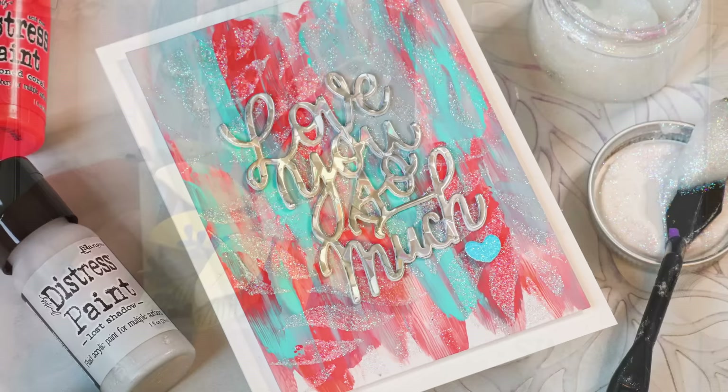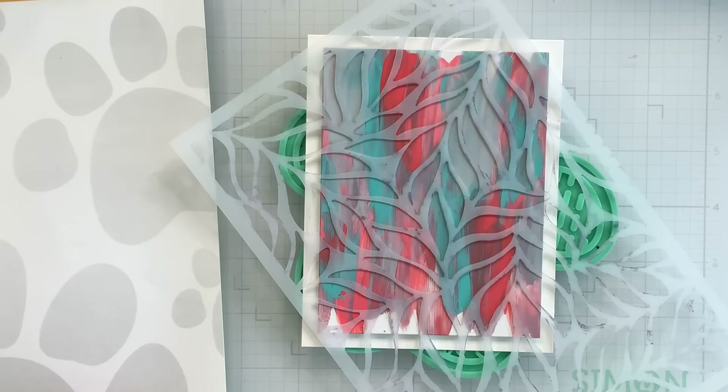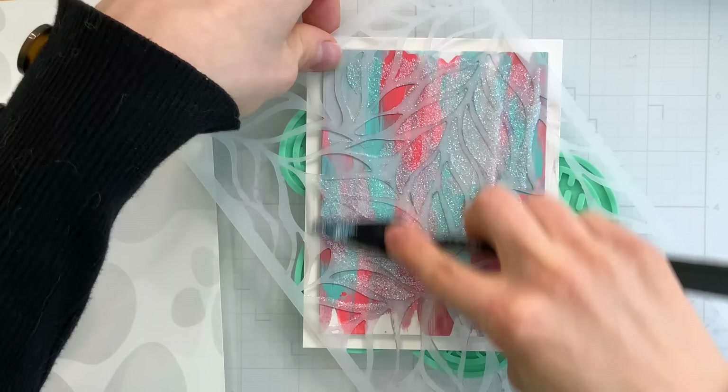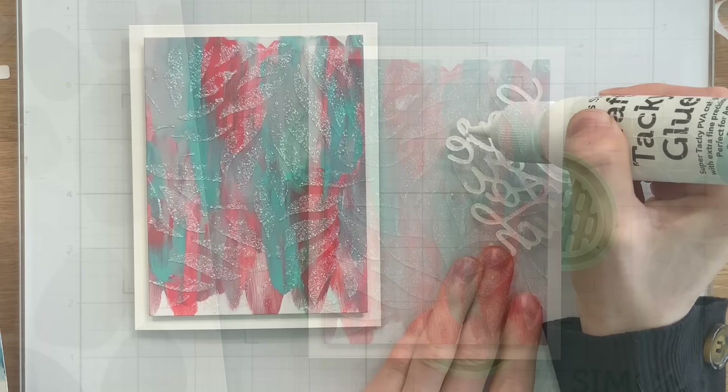I decided to give a little bit more interest to the coral background that we created by adding a layer of paste. This is always fun to do. So I have my card here and the floating leaves stencil from Simon Says Stamp. I've picked out a clear glitter paste — this happens to be Fallen Snow from Brutus Monroe — and I'm going to apply that paste through the stencil, but in a more sporadic manner. I'm not trying to cover this 100% perfectly. This background has a very loose feel to it, so I wanted the stenciling to feel the same way. So I applied that paste on top of my background and let it dry.